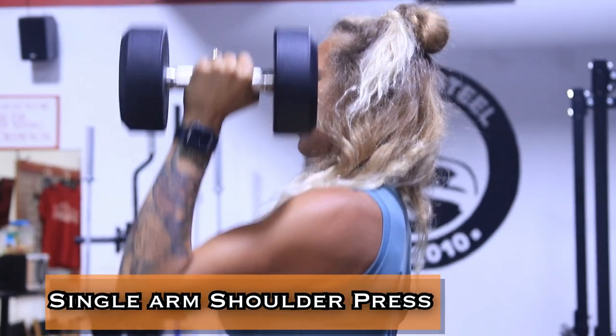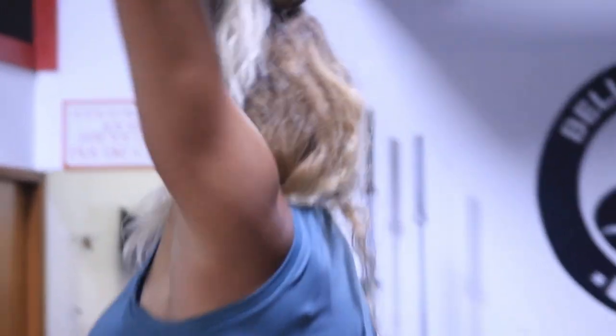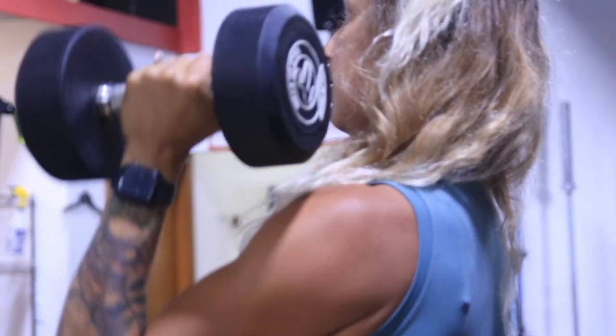We're going to begin our next superset with single arm shoulder press. On these, make sure you're reaching high and lock your elbows out.